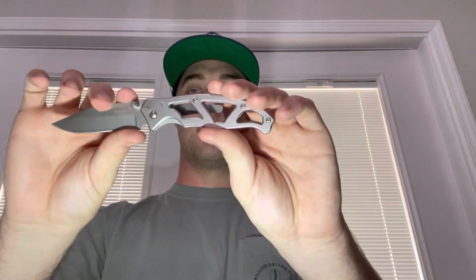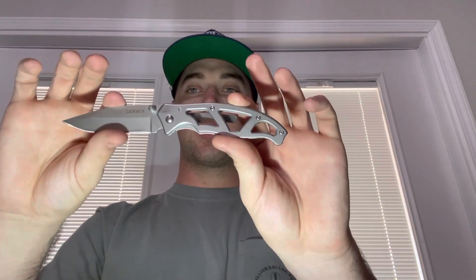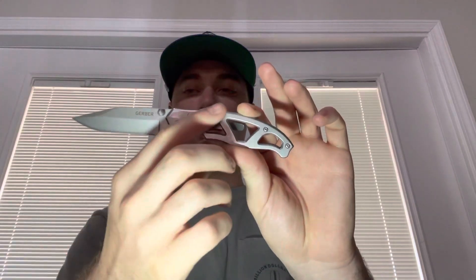One of the knives I carry when I'm out doing just work — like outside in my backyard — is this one. It's a little skeletal Gerber. Good little knife, has a good edge on it. I got this for Christmas one year. I really enjoy it and want to get a lot of use out of it. The only gripe I have is sometimes your finger can get up in here and you'll nick yourself on the blade.